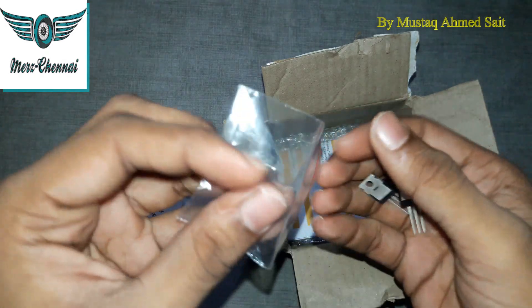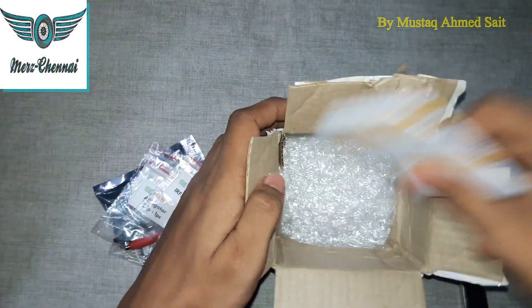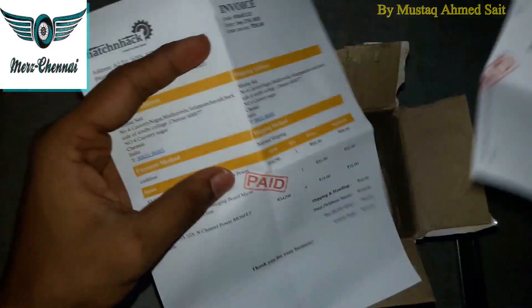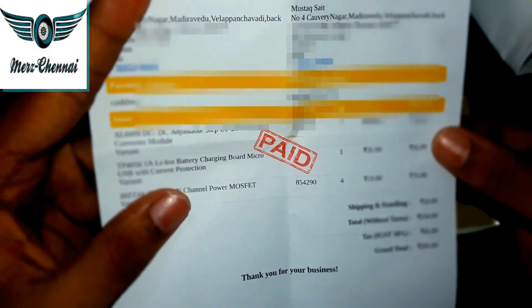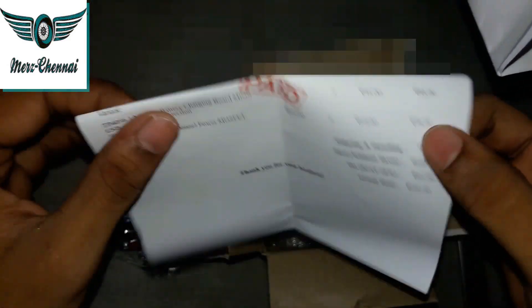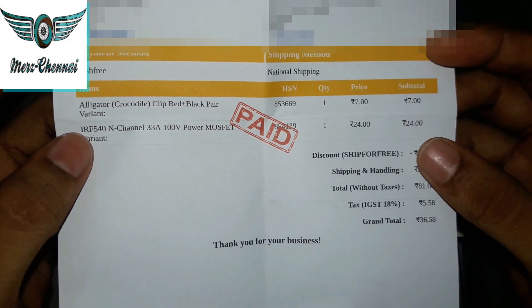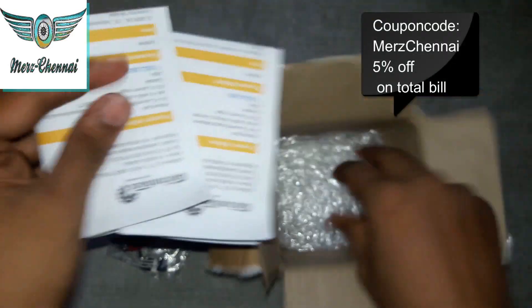Now for the price summary: the XL6009 DC-to-DC step-up booster is priced at 89 rupees; the TP4056 battery charging module is 35 rupees; the IRF544 transistor is 19 rupees (single); the crocodile clip/cape is 7 rupees; and the IRF540 transistor is 24 rupees.